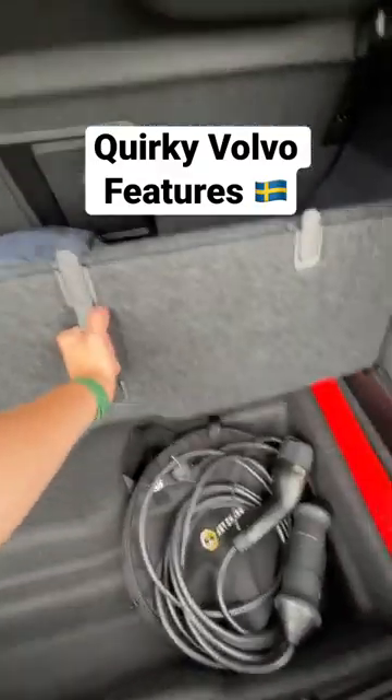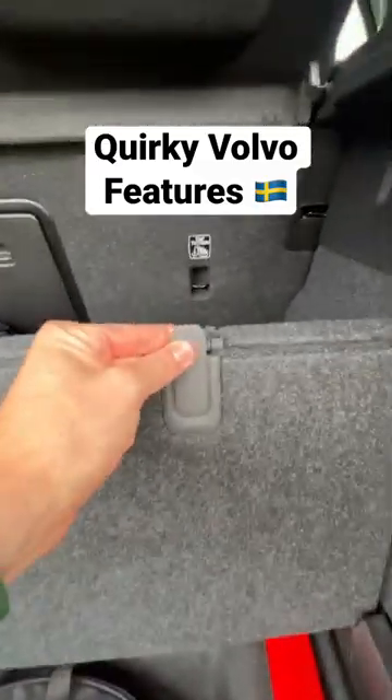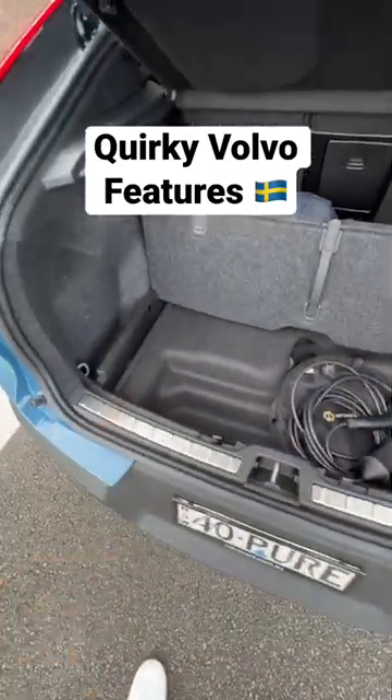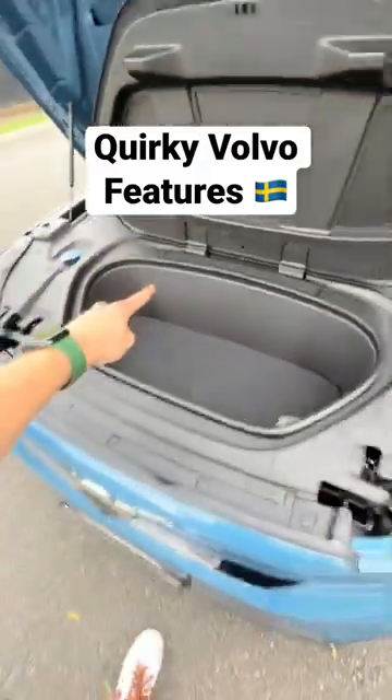Your boot floor folds up to give you more space and also divide the cargo area. You also have little bag hooks here, and more storage underneath the boot floor. This car also has a pretty large front trunk area underneath the bonnet.